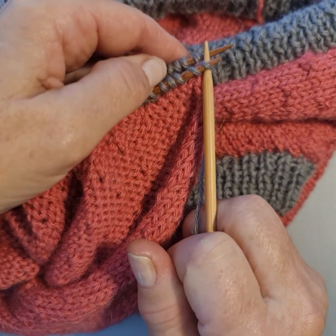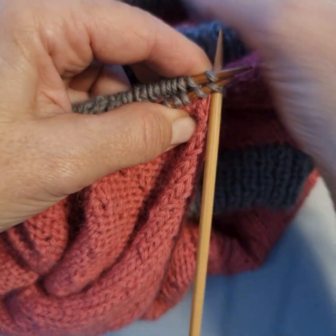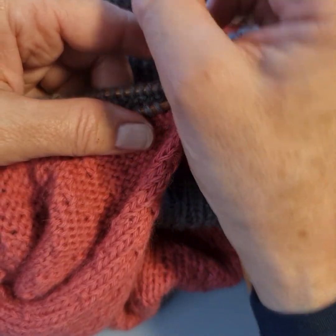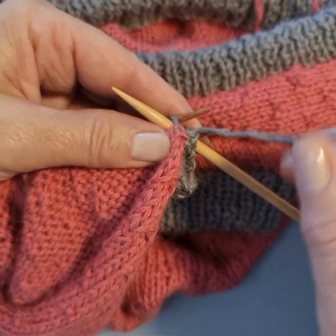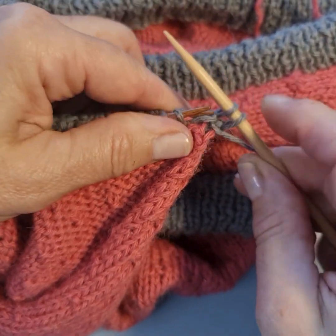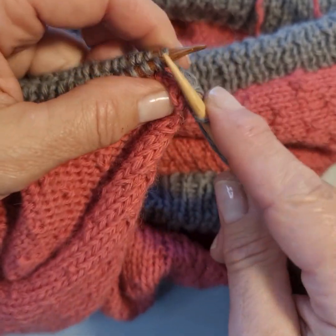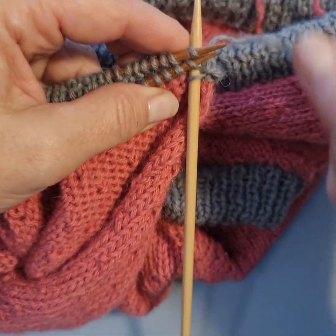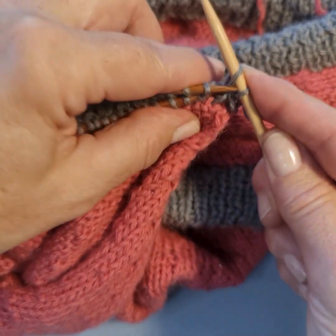We're going to do a traditional cast off but going through two stitches at a time — knit through the front of the first, then knit through the front of the second, and pass off. That's the first stitch. Now I'm casting off in rib, so for the next one — a purl stitch — purl through the back then purl through the front. Keep it nice and loose; I know it looks neater when it's tight but it doesn't feel nice. Then we literally cast off the needle. For the next knit stitch: knit through the front, knit through the back — two stitches every time, one from the back one from the front — then use one of your needles to pass it through.